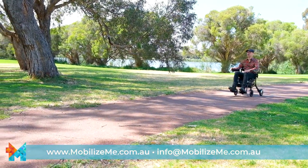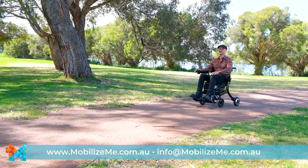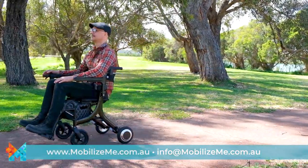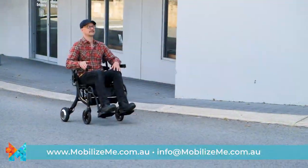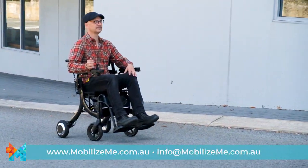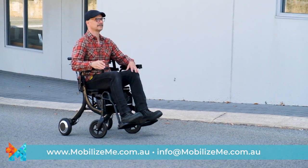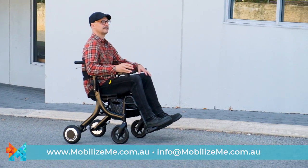Of course, the user can choose to operate the Evo themselves by turning on the joystick controller and having full independence of their travels. No matter if you use the Evo as a push-assist manual wheelchair, electric wheelchair or electric rollator, it is packed with features ensuring comfort, convenience and easy usability.